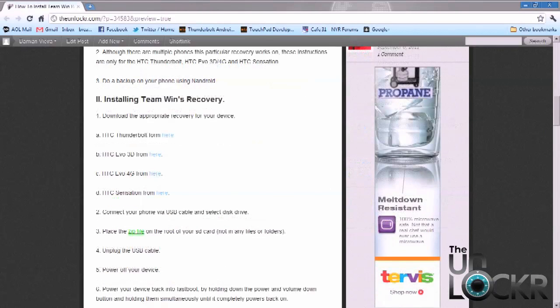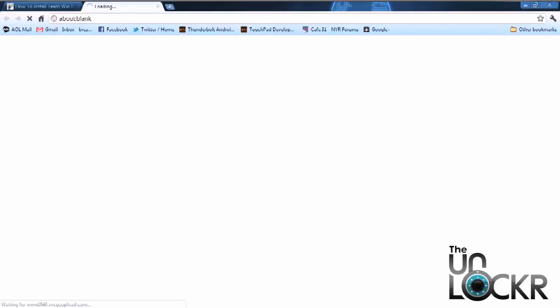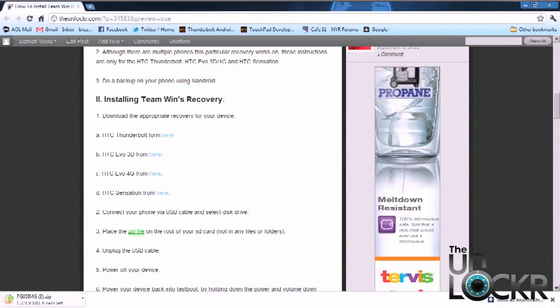Once you have a rooted phone and you've done a Nandroid backup, go ahead and go to the download section and select the file for your phone. For this video, I'm going to use the HTC Thunderbolt, so I'm going to download this. Once it's downloaded, I'm going to place it on my desktop. Do not extract the contents of it — leave it as a zip file.